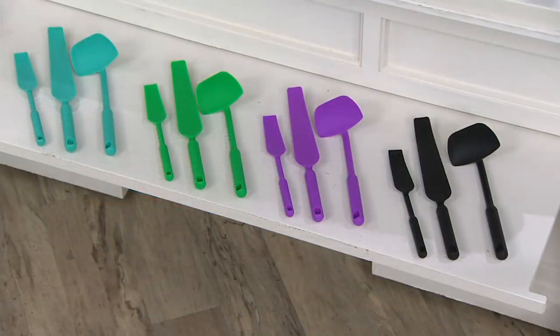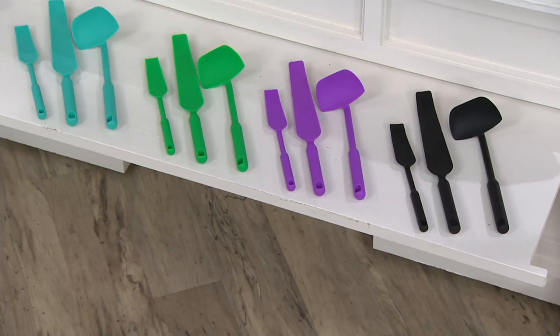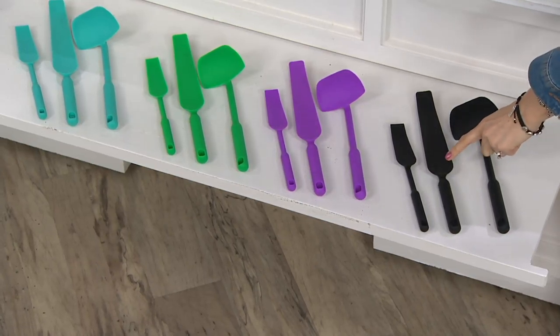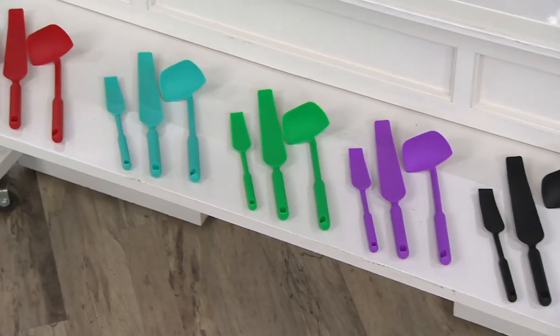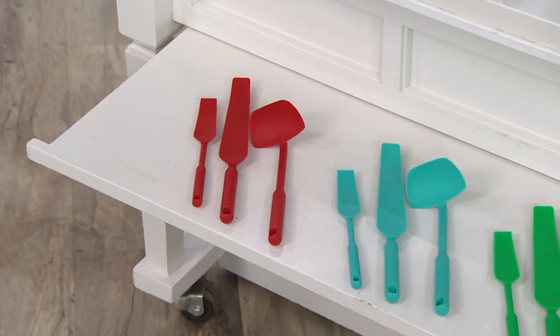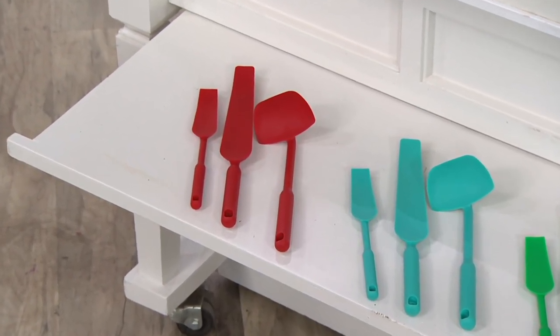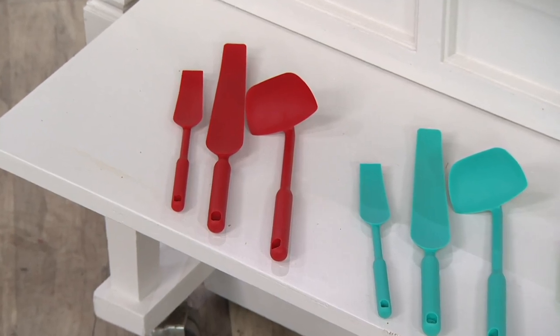We have the black, the purple, the green, the aqua, the red. $19.98 for your set of three. Item number Pay for 8-160. Coming up in about 10 minutes, we have a brand new big deal of the day, which is from Ring. If you have the Ring doorbell, you...